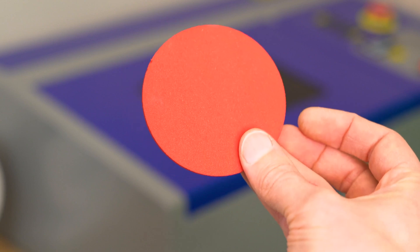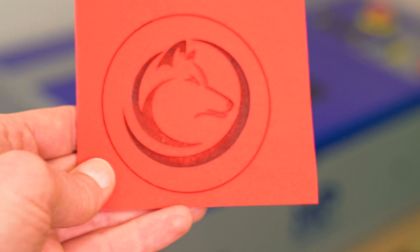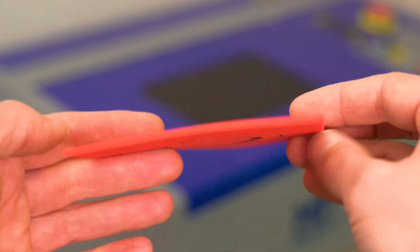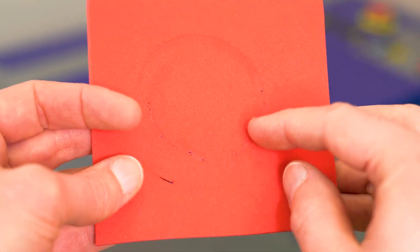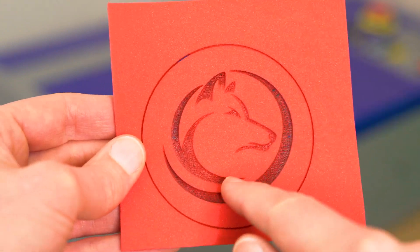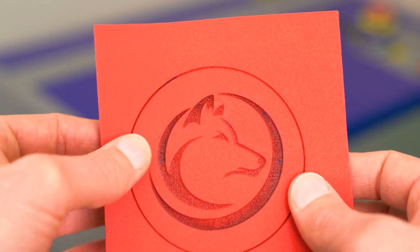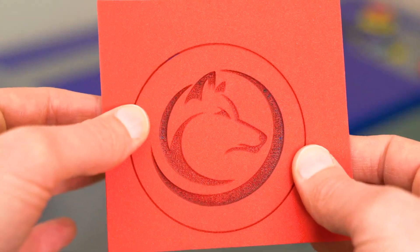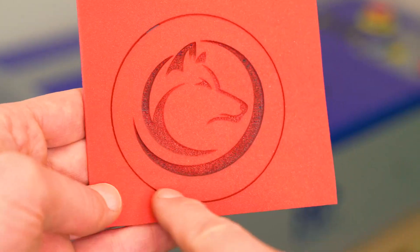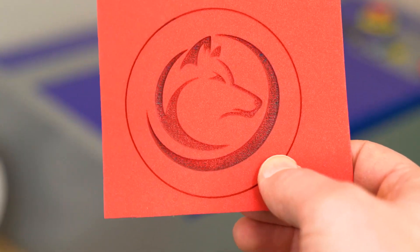I really wanted to show this material being engraved to dress up the plain coaster, but when I tried a bunch of different settings this was one of the better-looking results — however, flipping it over reveals melting through in some spots. When I backed off the settings I got an inconsistent engraving across the face of the project. Rather than continue down that rabbit hole, I'm going to stick with cutouts for this video.